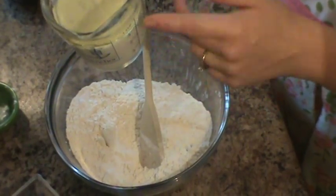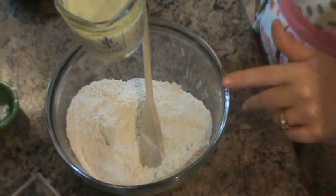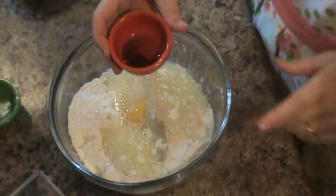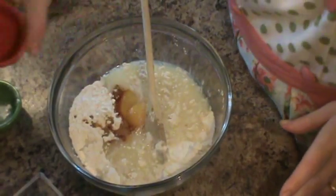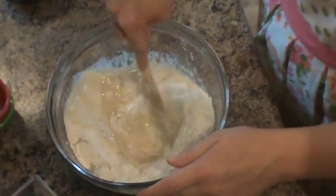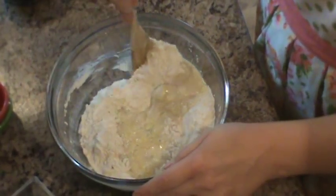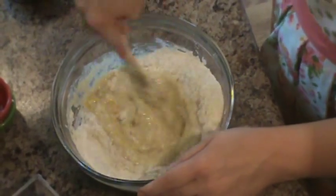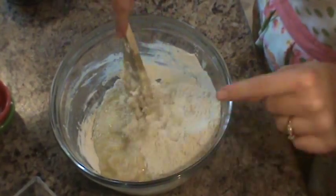In my measuring cup I have some oil — you can use vegetable oil, canola oil, coconut oil, whatever you have. I also have some eggs and some milk. I'm going to add that along with a little bit of vanilla, and then I'm going to give this a quick stir.